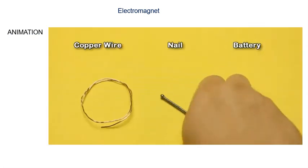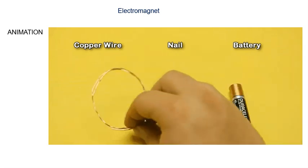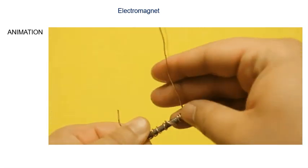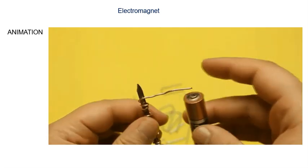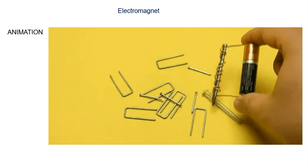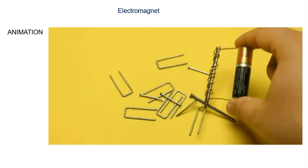We take the battery, nail, and copper wire. Now we wind the copper wire on the nail. We connect both the ends of the copper wire to the battery, and it is the electromagnet. So this is the formation of an electromagnet.